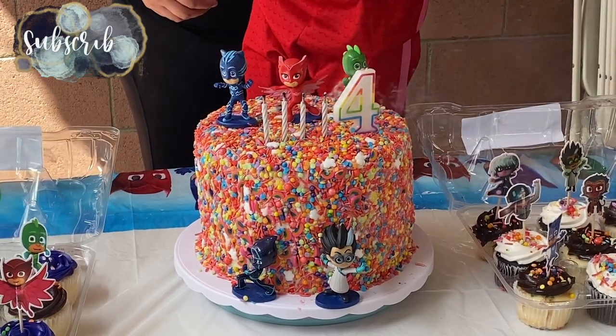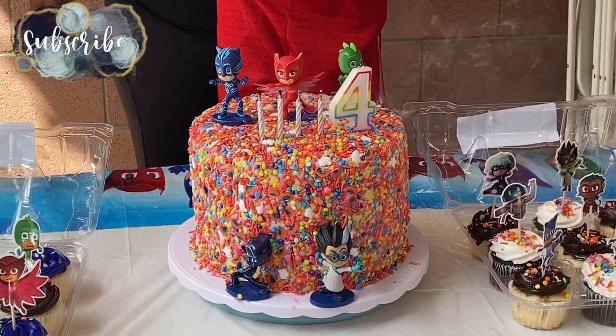Hey guys, welcome back to Lima Bean Living. If you guys are new here, my name is Emily. Welcome to my little motherhood channel.